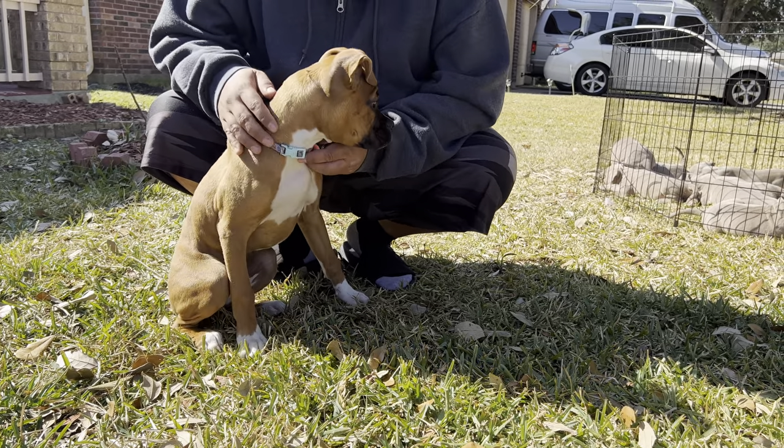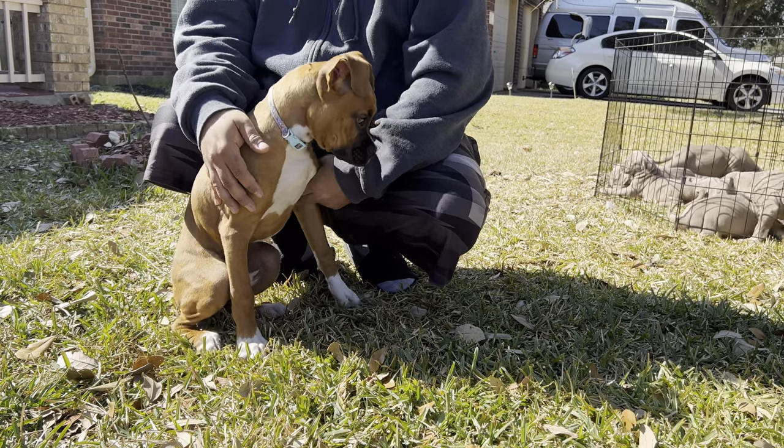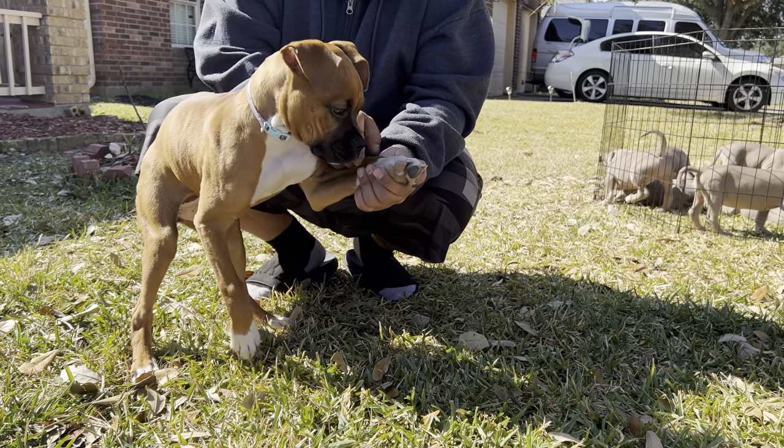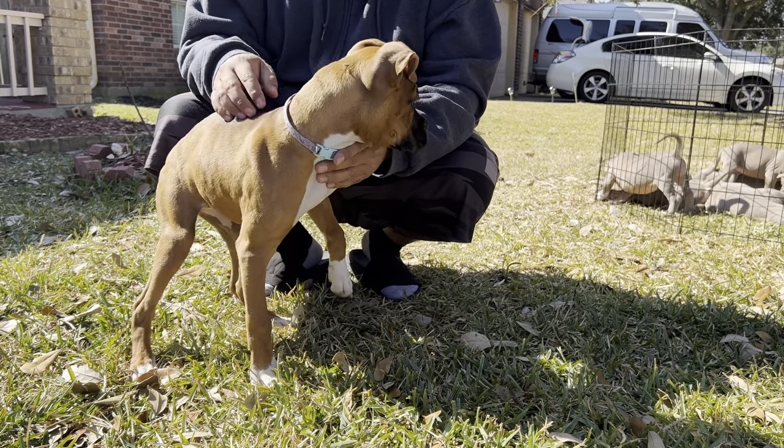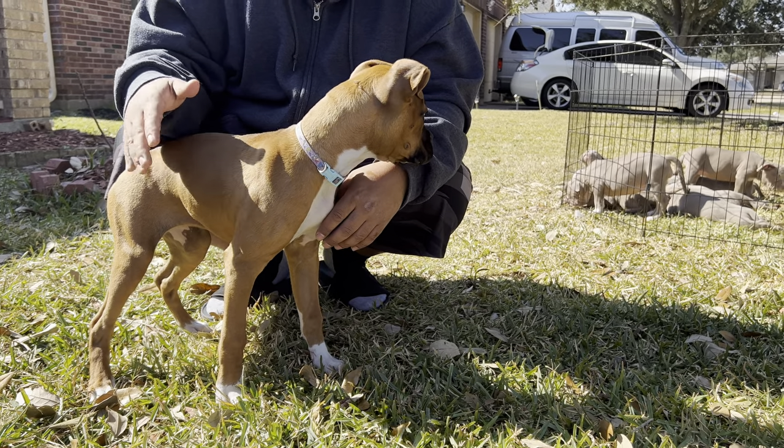Why do y'all take the thumbs off? Because they like to jump a lot, like boxers, and they get caught in things. This is aesthetics, bro. I mean, they even crop the ears but she doesn't like it so I don't do it, but if it was up to me I would.